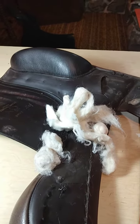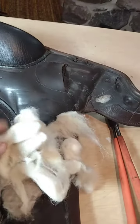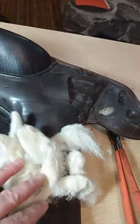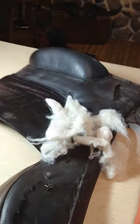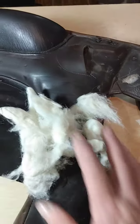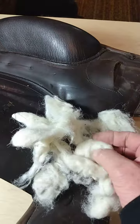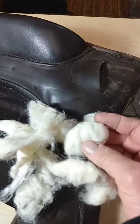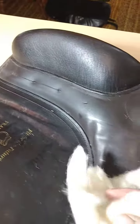Hi, this is Laurie from Sport Horse Therapeutics. I was just unflocking a saddle that's getting a complete reflock. This saddle was very uneven in the panels and overstuffed, but it's the first time it's ever been reflocked. It's an older saddle, but it wasn't incredibly hard and it wasn't incredibly uneven or lumpy. Still, this is what came out of it.